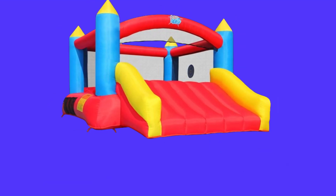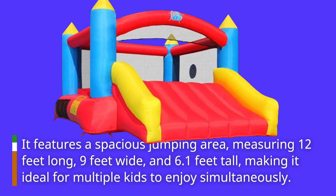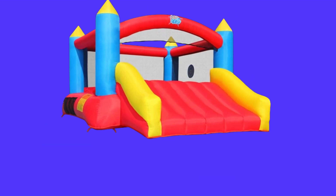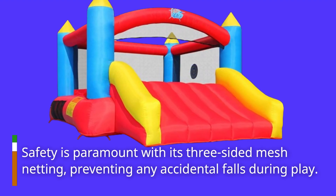It features a spacious jumping area, measuring 12 feet long, 9 feet wide, and 6.1 feet tall, making it ideal for multiple kids to enjoy simultaneously. Safety is paramount with its three-sided mesh netting, preventing any accidental falls during play.